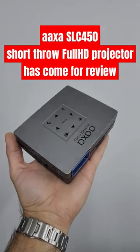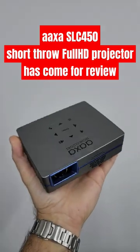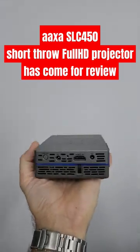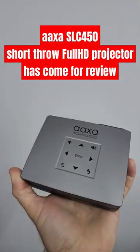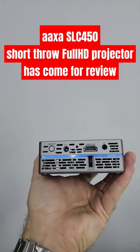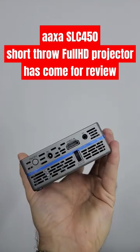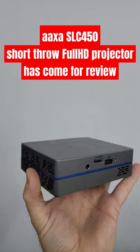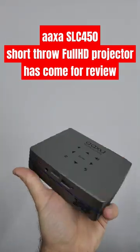Home Cinema and Tech Review. AAXA sent me a short throw LED projector — this is short throw, can you believe it? This is a palm-size, ultra small, compact LED full HD — real full HD — projector with touch buttons up top, every kind of input we need: video in, manual focus, headphone jack, DC in, on/off button, another USB port, and a TF card slot.